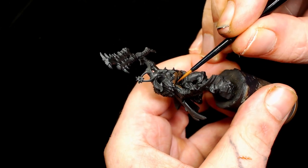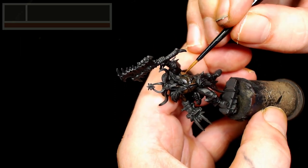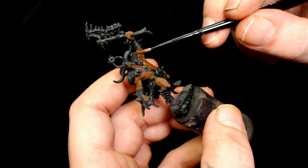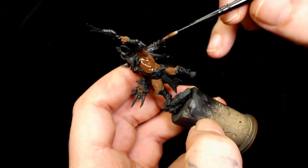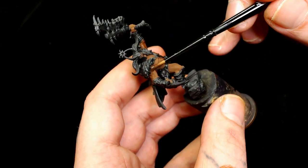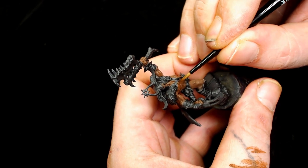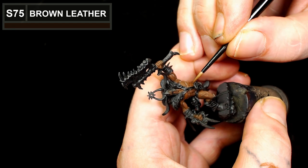First off we're going to use Brown Leather by Scale 75 as the skin tone, as I don't do dark skin very often at all. Then we're going to add a Seraphim Sepia wash - this is a Game Color version I don't use often, that's why it doesn't have the lower third on screen. We're then going back to Scale 75 Brown Leather to start bringing up those muscle details.